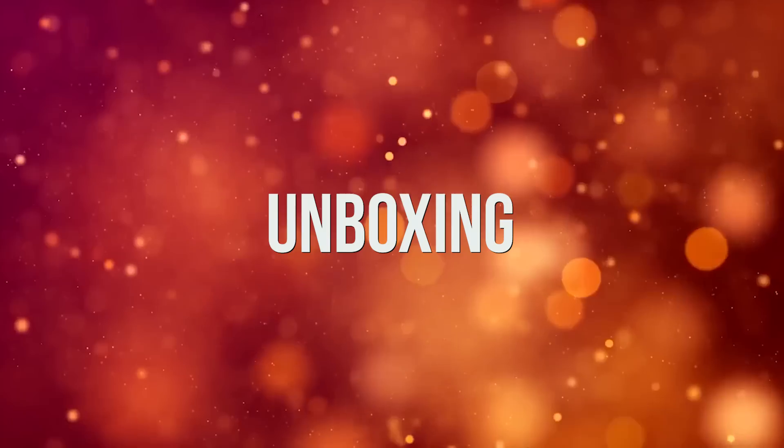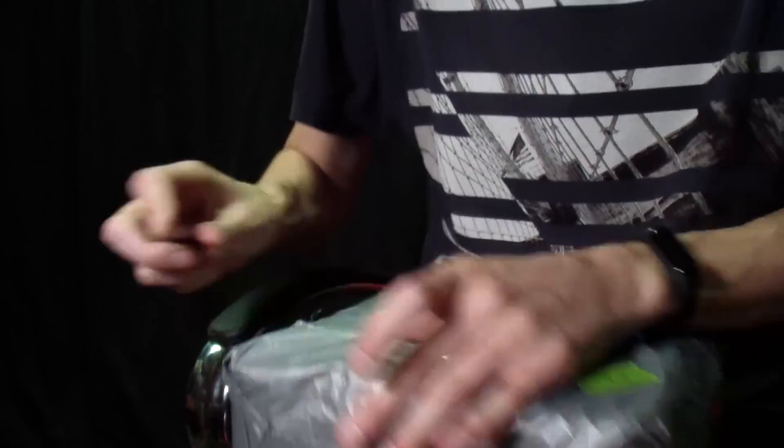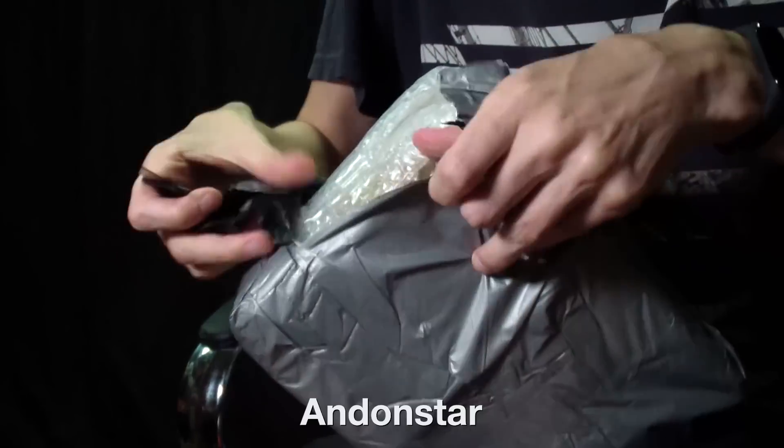Hello everyone! Kaminari is here for you. And today we are going to unpack and test my microscope by the well-known brand Andon Star.